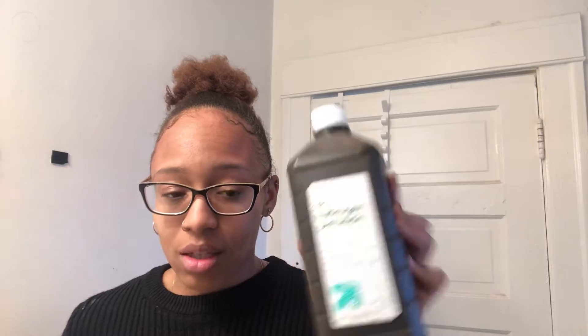So the first thing I did was use hydrogen peroxide. I used it with a q-tip and wiggled it around, and because I did that it helped open the hole more and loosen it up — it gets all the germs and all that out.